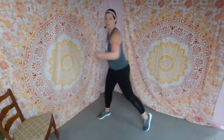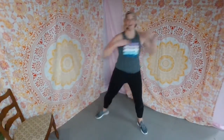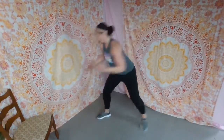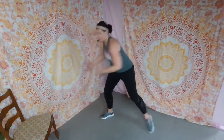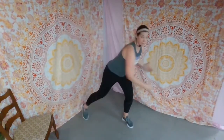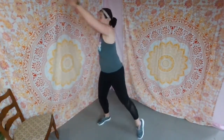Turn through the hips, keep that spine nice and long. Tap and tap, tap and tap. Now we're going to go high and low — high and low. Reach, turn, turning through each time. Switch it up to low then high — low and high. Take it down, reach up, down and up.